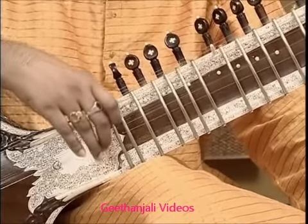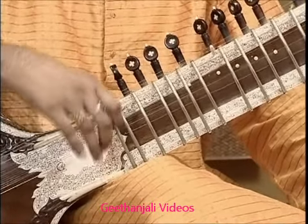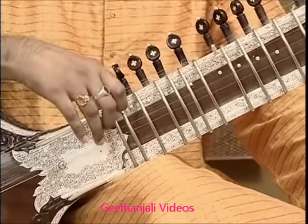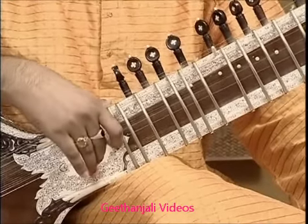The next one is also the Karaj string, or Bay string. This is tuned to C-sharp in the western scale, or Sa in the Indian scale.